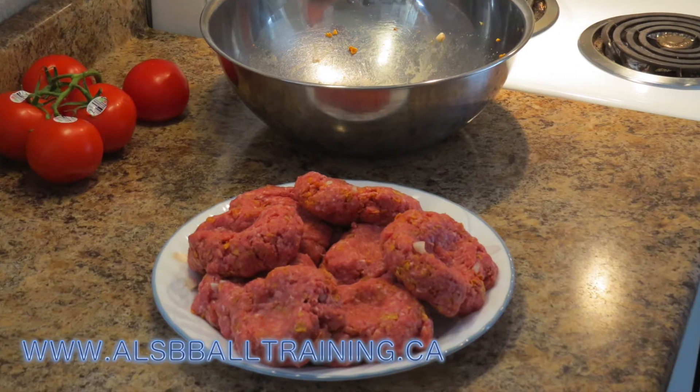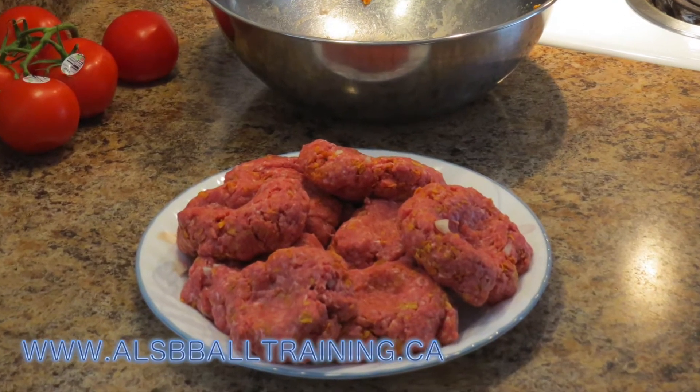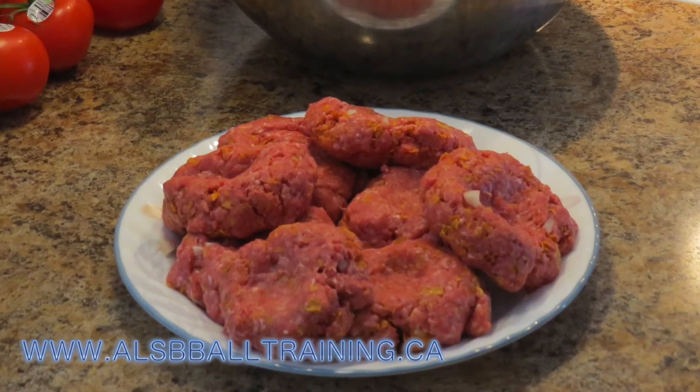And there are the burgers just before they grill up, and I hope you enjoy them. Until next time, cook well.